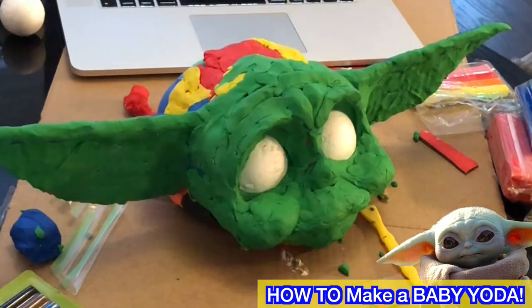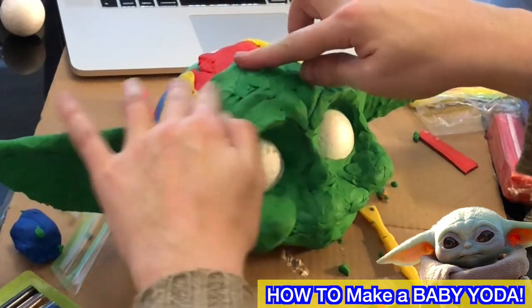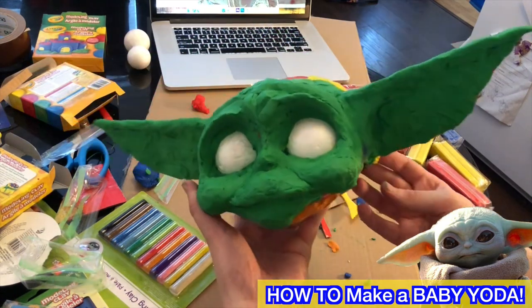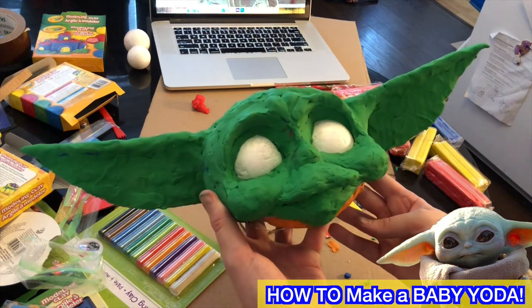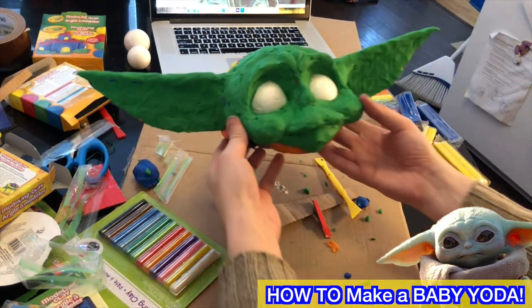Have you guys done a reverse mold — like a positive, negative, positive before? Comment below. I'll show you guys how to do it, I've done it quite a few times. So there's our rough — this is video one. Give me a thumbs up and a subscription and I will release video two as soon as possible. Thanks so much for watching, please comment below.